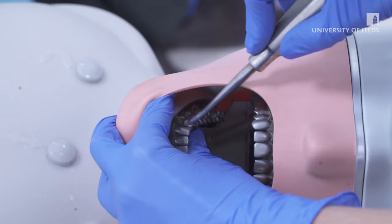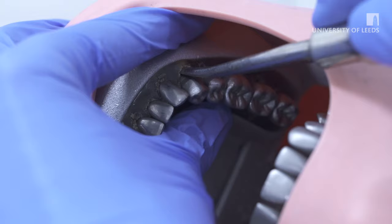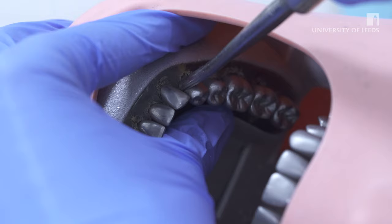Luxators should be widely adopted for use prior to forceps. They allow for the removal of the tooth with less force and therefore preserve as much alveolar bone as possible whilst also providing a better experience for the patient. An advantage which luxators have over elevators is that there is no contact with adjacent teeth and they are less traumatic and preserve more bone.